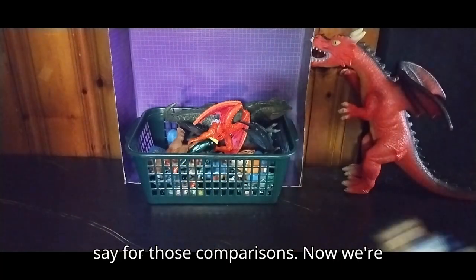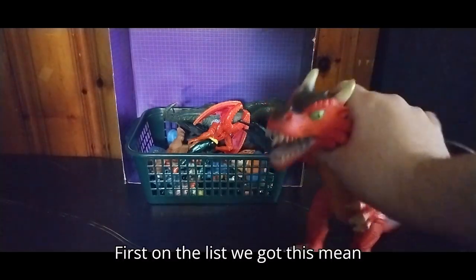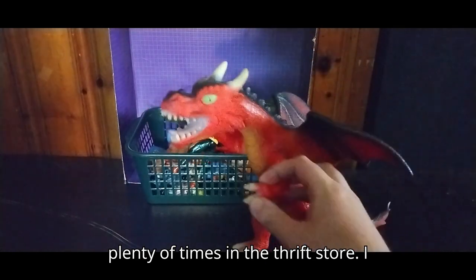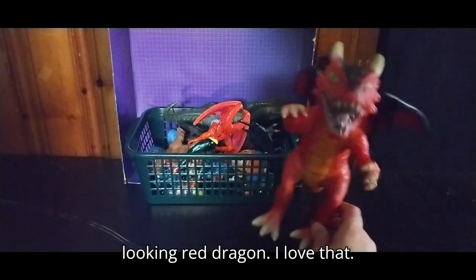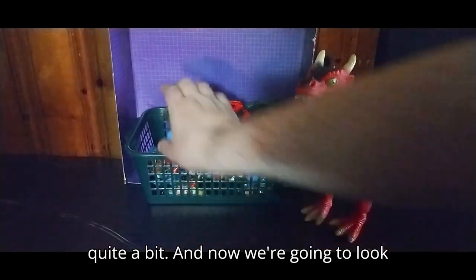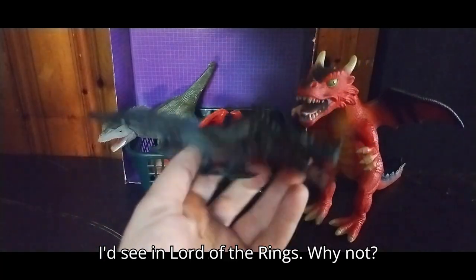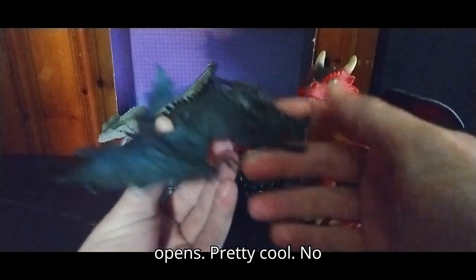Now we're going to look at our random figures. First on the list, we got this mean looking dragon. I have not seen this before, but I bet Bert has found this guy plenty of times in the thrift store. I picked this up just for my Dungeons and Dragons collection because this is a cool looking red dragon. Now we're going to look at the other dragon since I got two instead of one. This one is also pretty cool — reminds me of something I'd see in Lord of the Rings. Its mouth opens, pretty cool.